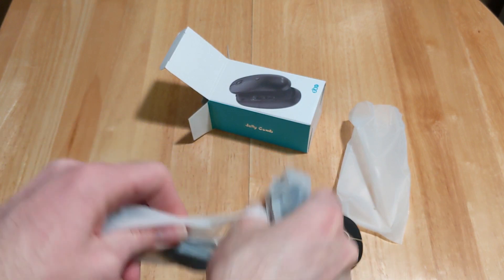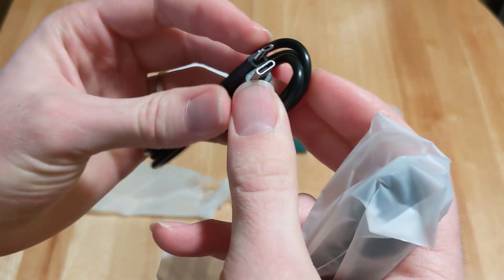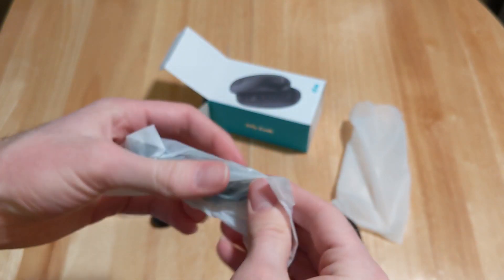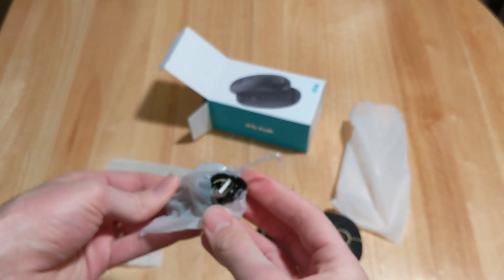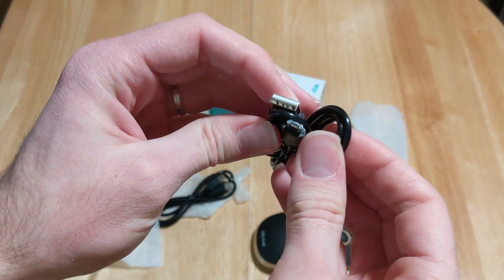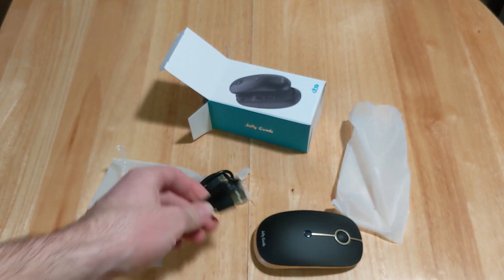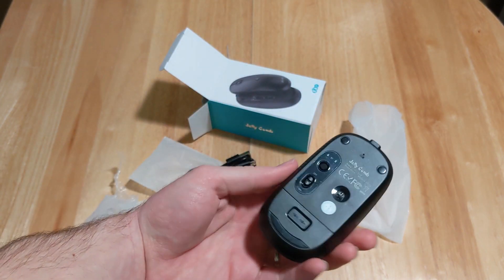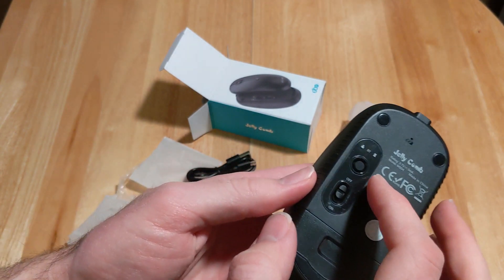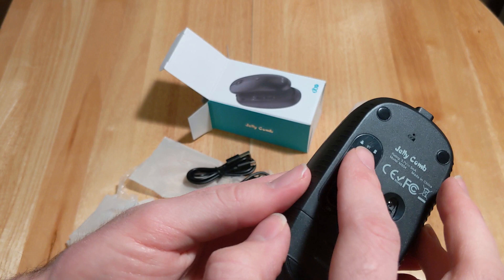Let's rip this open — yep, it looks like there's a Type-C charging cord. I've never used the Type-C adapter for wireless transmitting, but I know it works pretty well. There's also a regular USB for charging, so you're covered on both bases for transmitting.